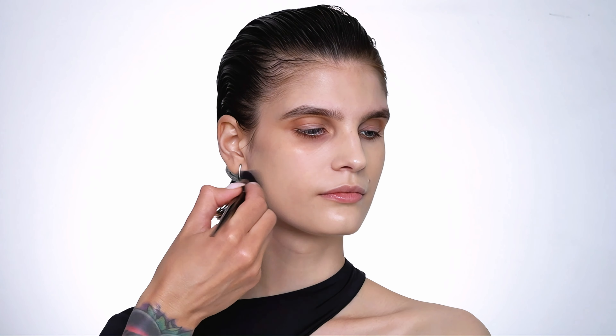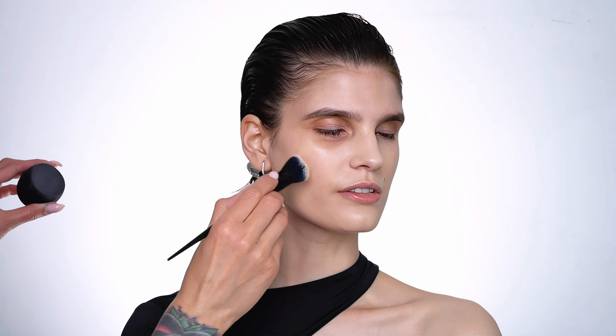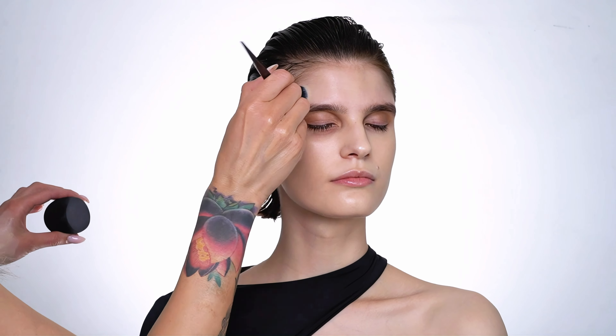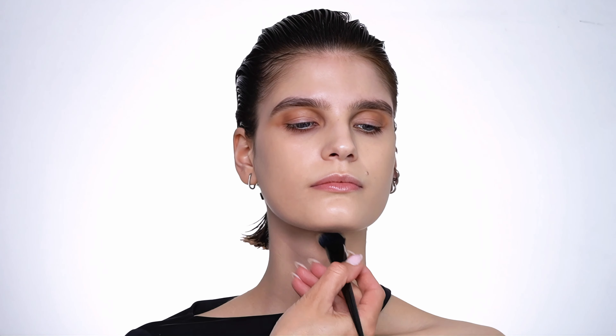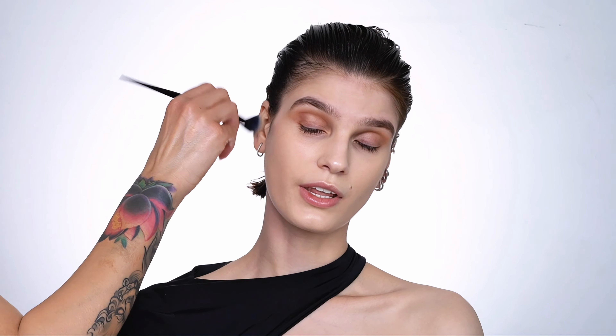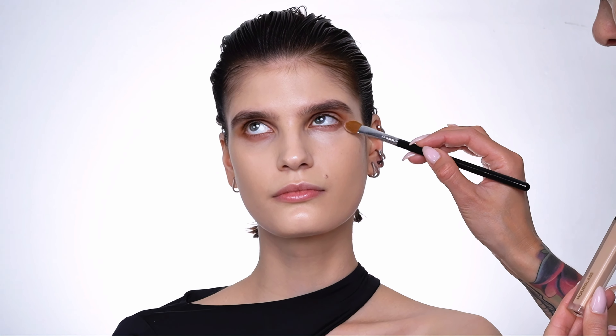After I finished prepping the skin I'm moving on to the foundation. Today I'm using a new foundation for myself — this one is from It Cosmetics and I'm mixing CC Nude Glow and Your Skin But Better, which is a little bit thicker in coverage. Both foundations are color correcting and very high in pigment, so they overlay the skin really beautifully leaving a nice radiant finish. As I wanted the skin to look super natural, I applied a very fine layer using a fluffy brush which sheared it down even more.